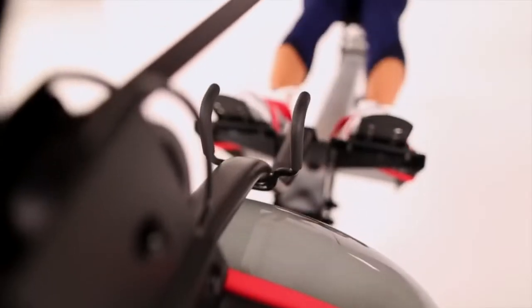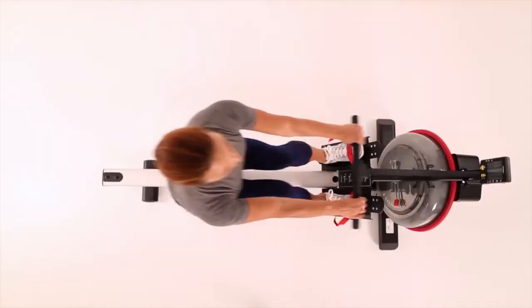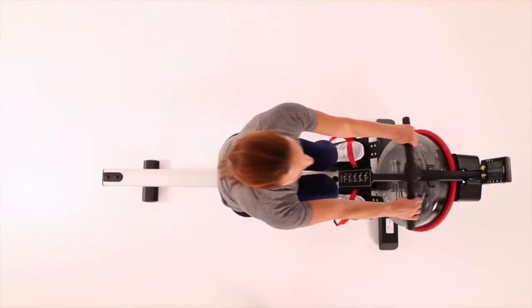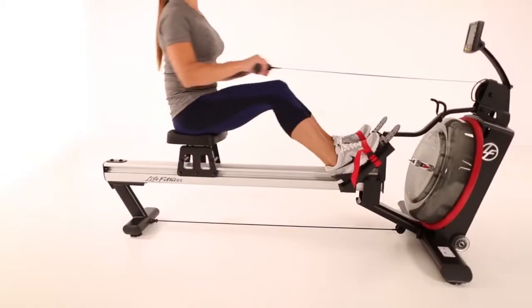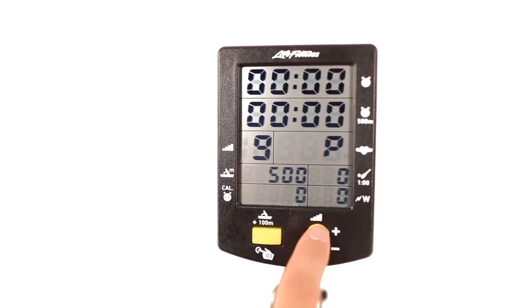You don't have to keep adding or removing water, like with other rowers. Fluid technology resistance uses water's Cube Rule physical properties, which means that rowing twice as fast requires eight times the effort. The rower accommodates all exercises, from high-intensity interval training to low-impact total body workouts.